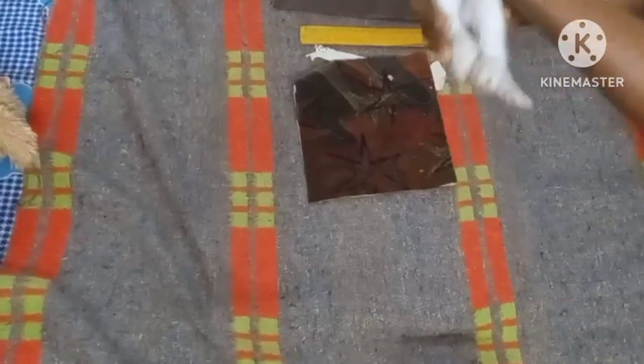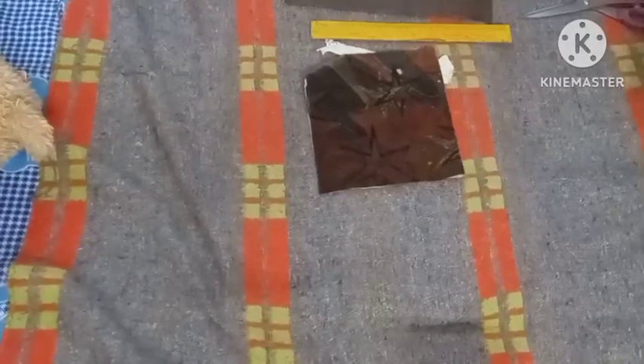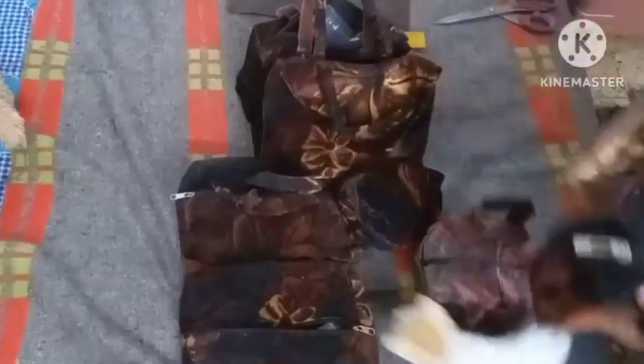His name is Jono — say hi Jono! Please subscribe to my mama's channel, and please like and share. Here are the pouches I made from that sofa material.